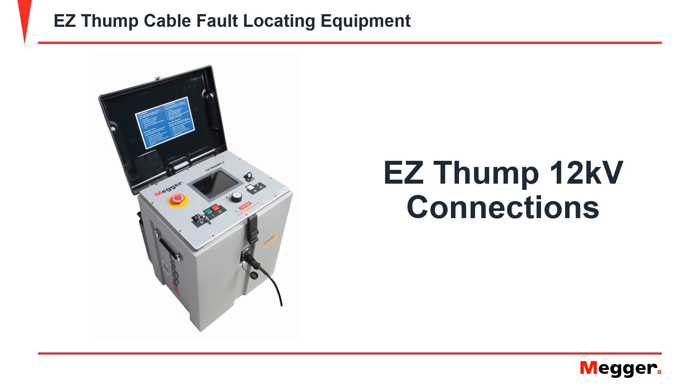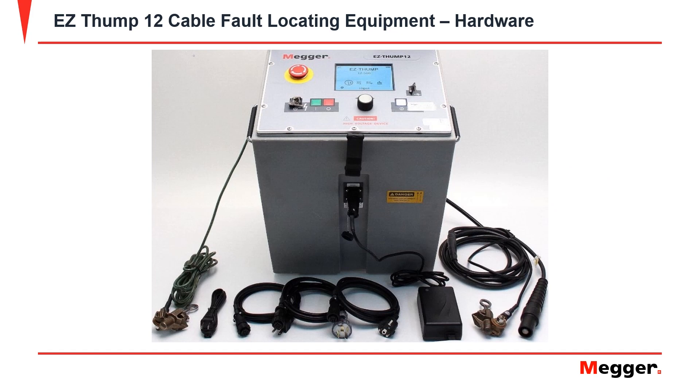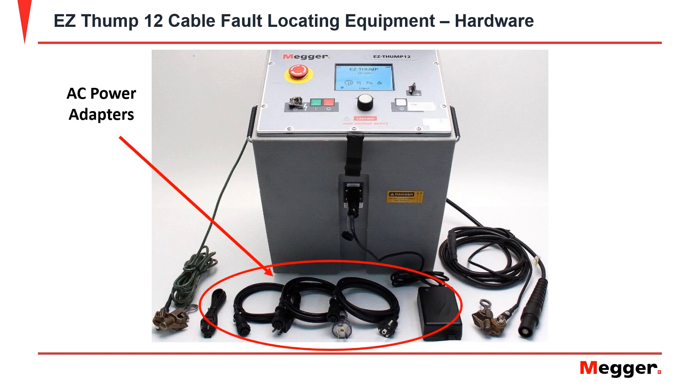Going over the EZThump 12's connections and some safety overviews. I'm going to show you the EZThump 12's leads. You have the high voltage output lead, the high voltage return lead, your equipment safety ground for the EZThump, and also different AC power adapters that you may need.